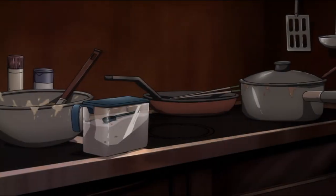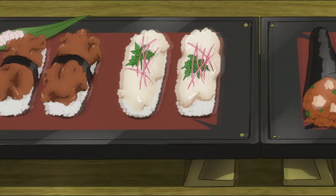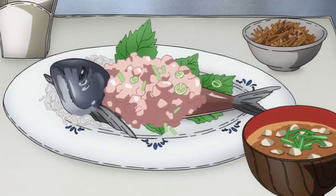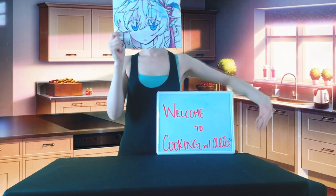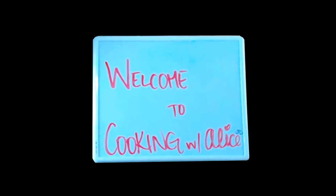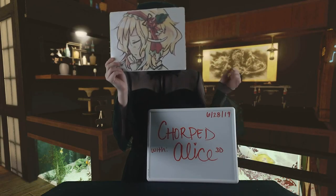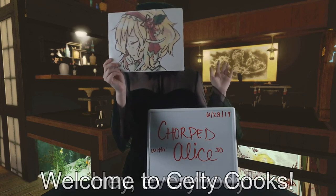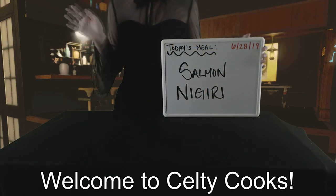Kachah! Ta-da! Keltie Cooks. Hey everybody, welcome to Keltie Cooks! Today, it's Salmon Nigiri!